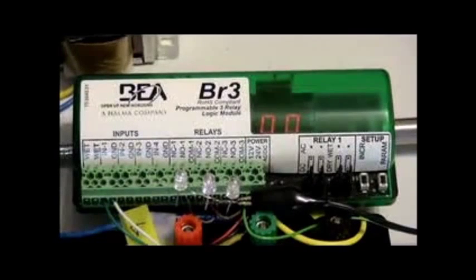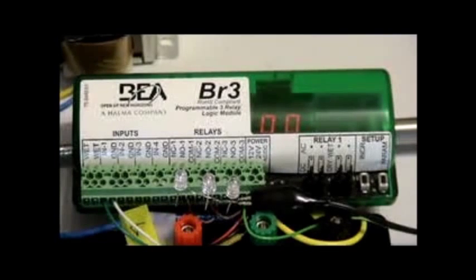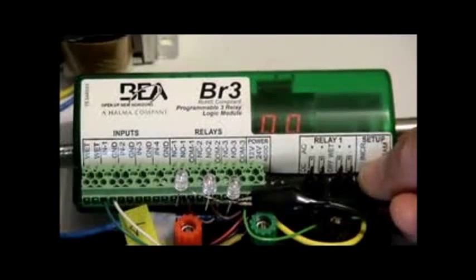So we've got our BR3. What we've got to do, just like as if you powered it up for the first time, we've got to tell it to do something. It's just not going to work right out of the box because there are so many different functions that we can choose. In this example, we're going to choose function 35, which is a 3 relay sequence. We've got to hold the increase and the parameter button simultaneously for about 3 seconds.